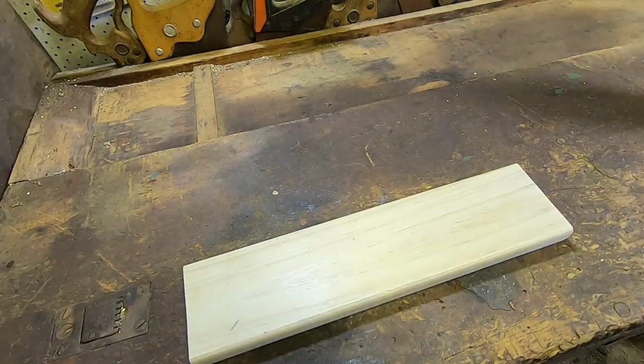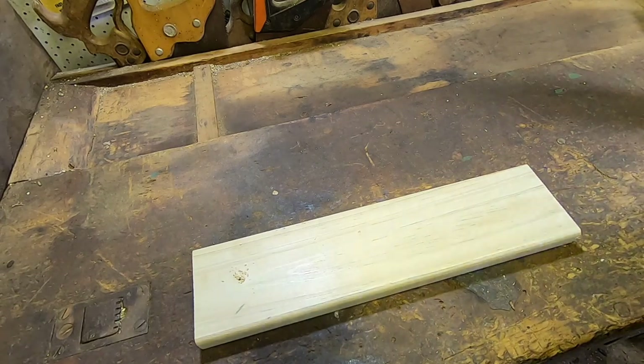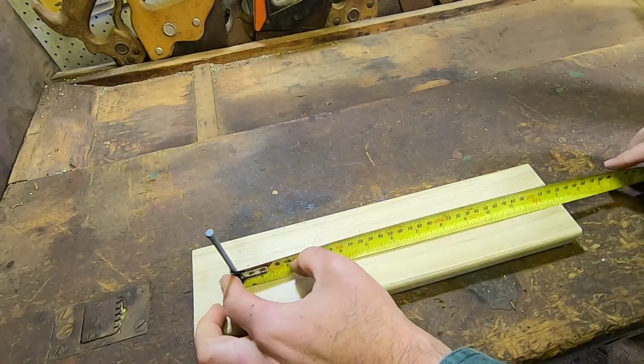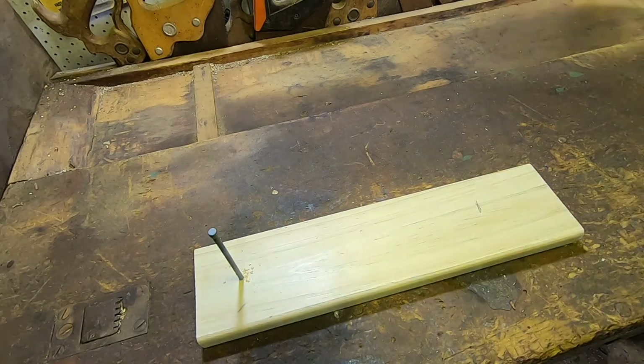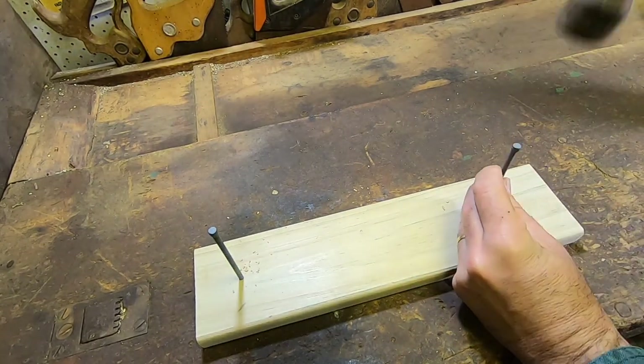Now this bit's not strictly necessary, but what I'm doing is making myself a simple jig out of some decking timber and a couple of nails. If you're making a heap of these halters, say for a stud or for a show group, this is a really useful step because you don't have to measure the nose band each time. I'm going to 25 centimetres for the nose band of a sheep or goat.